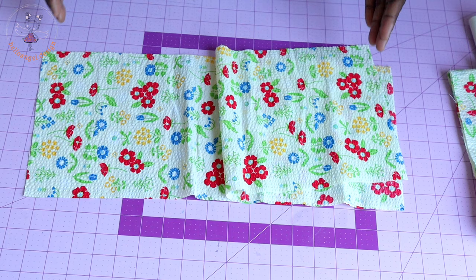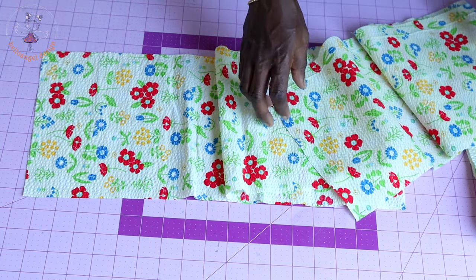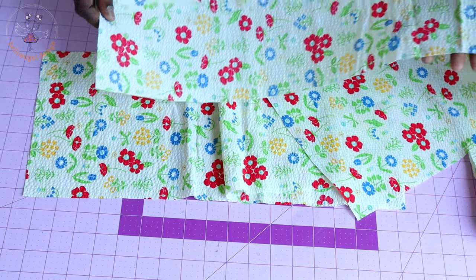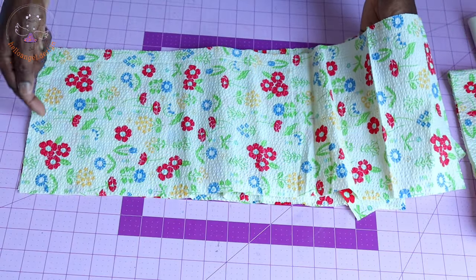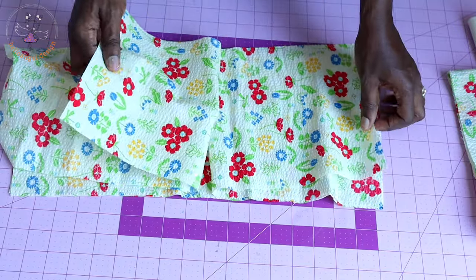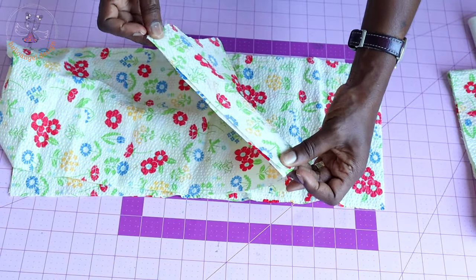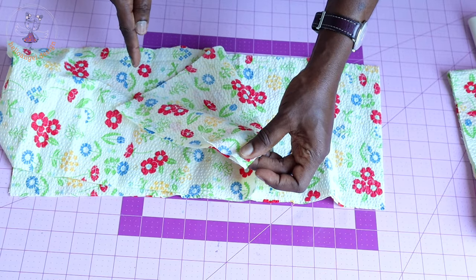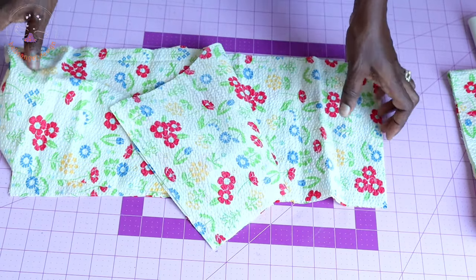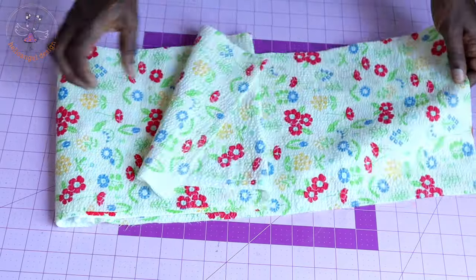The next thing you have to do is take your first layer skirt and put the back and the front together. Put the side seam together and stitch it with your seam allowance — my seam allowance is one centimeter. Then come down to the other side, put the side seam together, and stitch it with one centimeter seam allowance.